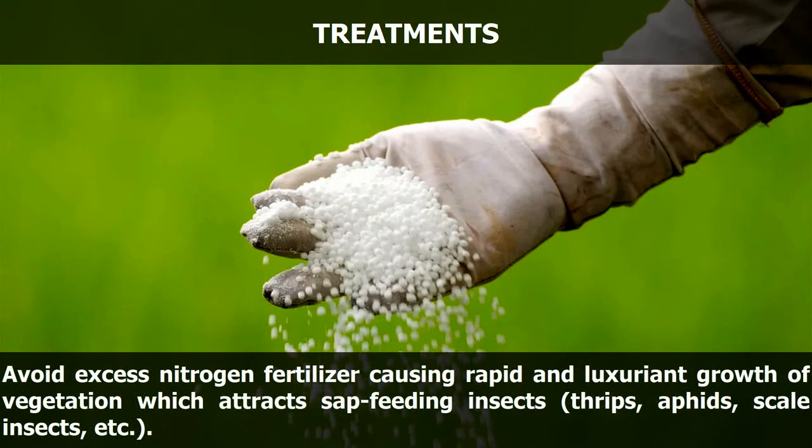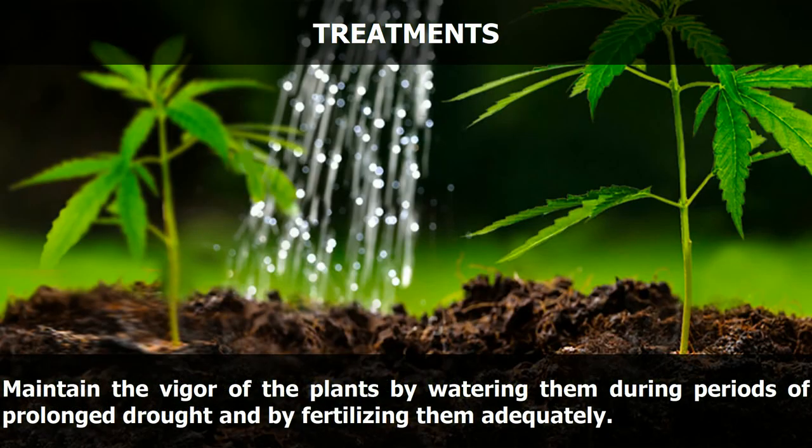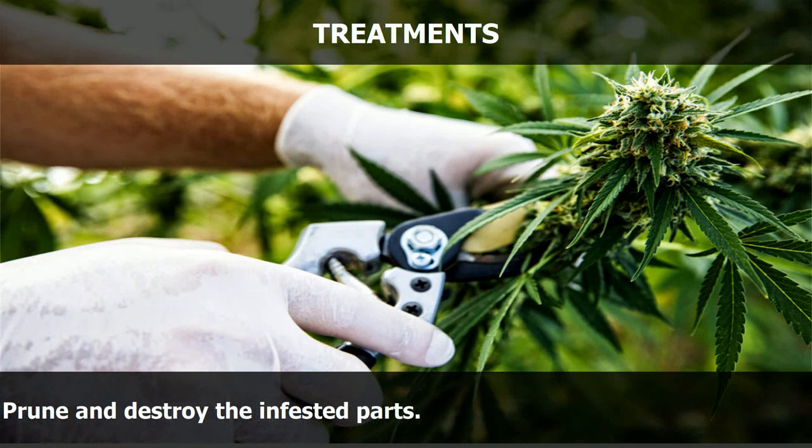Avoid excess nitrogen fertilizer, which causes rapid and luxuriant growth of vegetation attracting sap-feeding insects — thrips, aphids, scale insects, etc. Use a urea-based, sustained nitrogen-release formulation throughout the growing season. Maintain the vigor of the plants by watering them during periods of prolonged drought and by fertilizing them adequately. Prune and destroy the infested parts.